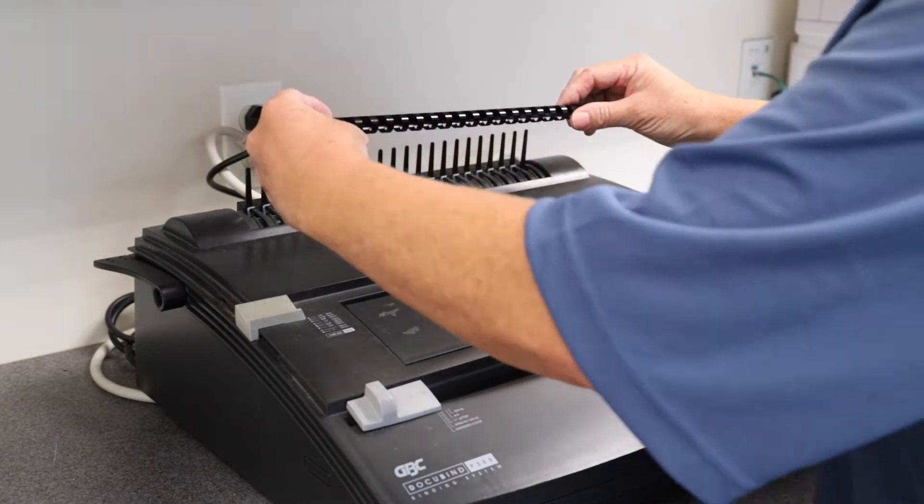Set the edge guide based on the size of the paper that you'll be binding today. We're going to set ours at 11 inch letter paper. The punch button is located right here and this is the button you'll push when you're ready to put the holes in the pages.